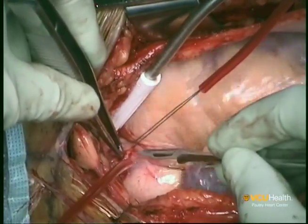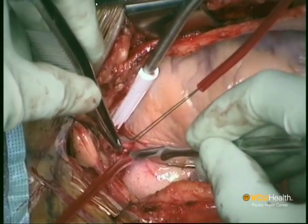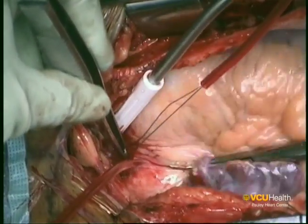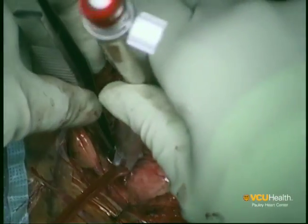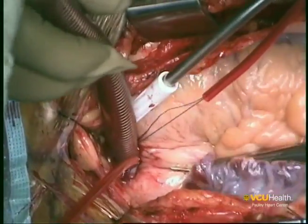An 11-blade knife is used to create a 3–4 mm opening in the ascending aorta in a beveled fashion. Only the tip of the knife is inserted and care must be taken not to injure the posterior wall of the aorta. The aortic cannula is then introduced easily into the ascending aorta and secured using the purse string sutures.